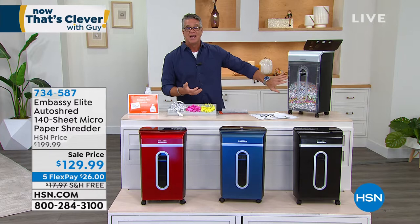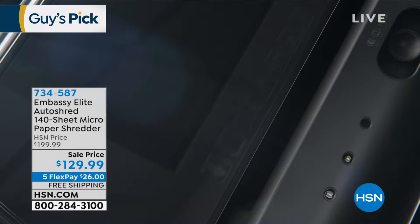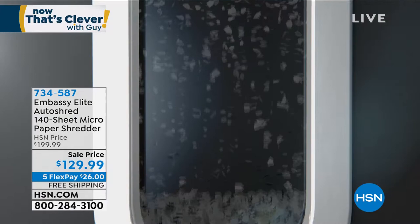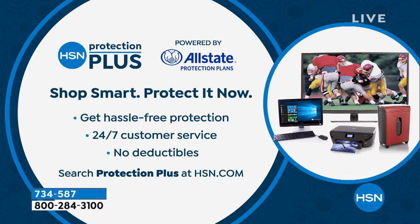I feel the same satisfaction when I've shredded: 'It's gone, it can't haunt me, it can't hurt me — I've done something better for the environment.' This comes with a wonderful warranty. If you want above-and-beyond warranty protection, we have HSN Protection Plus — HPP — with hassle-free protection, 24/7 coverage, no deductibles. Check it out at HSN.com. And update: navy blue is already gone! If you're worried about color schemes, just get black — it goes with everything.